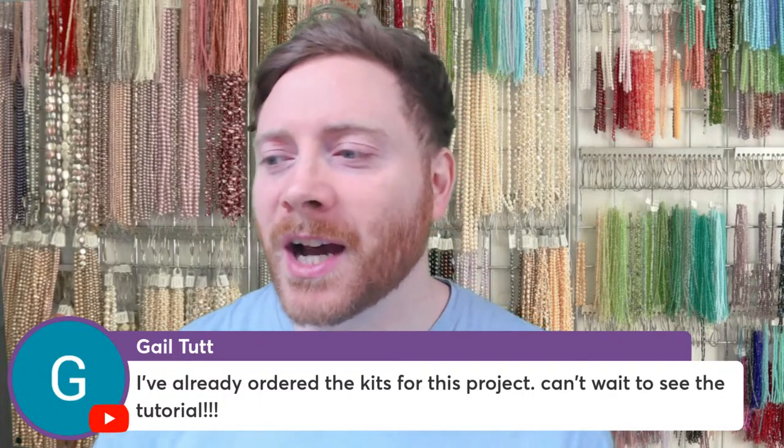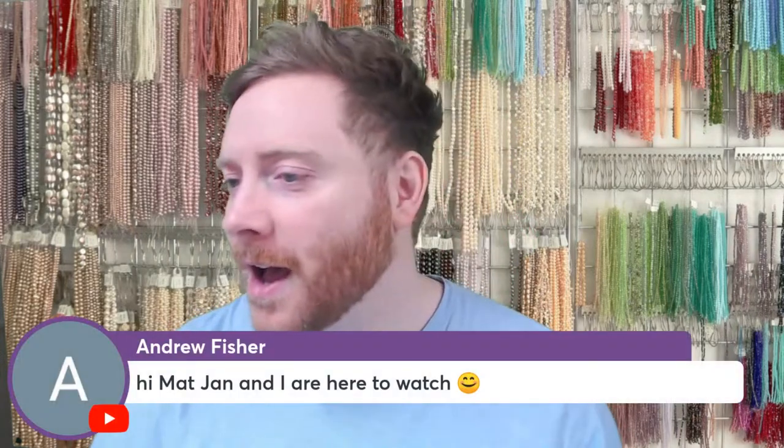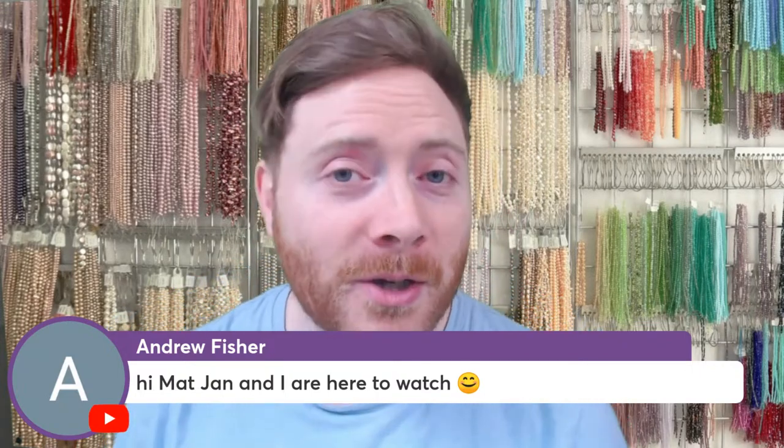We also have Trish, Gail — she said she already ordered the kits for this project and can't wait to see the tutorial. Andrew's here, Mum and Jan are watching from onboard the cruise ship. Renska is here from the Netherlands. Carol says hi over on Facebook. We have Angelica, Irina from Croatia, Nicole, and Patricia. Esther has commented that 1mm wire is 18 gauge and 0.4mm is 26 gauge. Amber is here from Alabama and Stacy from Ohio.